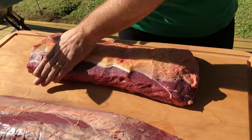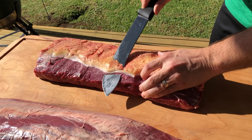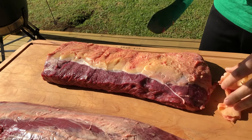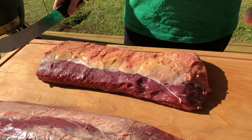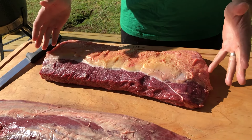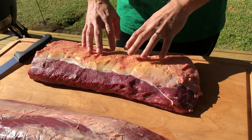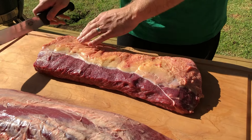Grass-fed beef from New Zealand is what New Zealand is known for. It's a bit different to grain-fed — the animals aren't as big. You can look at this compared to some of my Wagyu videos and think, man that's tiny, but this is actually quite big beef for New Zealand. We don't have massive animals. This is a nice piece of sirloin so I've taken it off there and then we're just going to cut it into steaks.